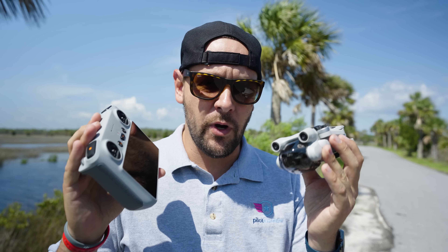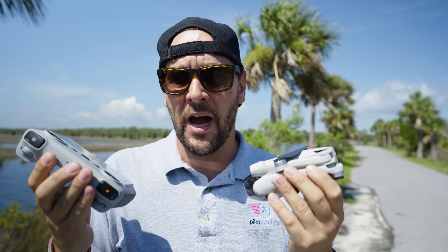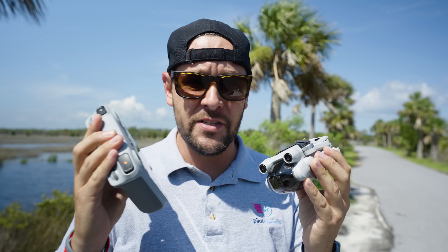Alrighty, so today we're going to do a little bit of range testing with the Mini 3 Pro. There's been a lot of talk around the range and whether or not there's a signal strength issue with this quad. So I figured we'll test it. We're out here by the water and boy is it windy.